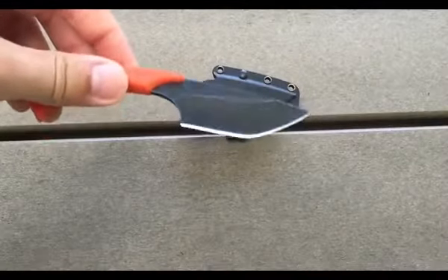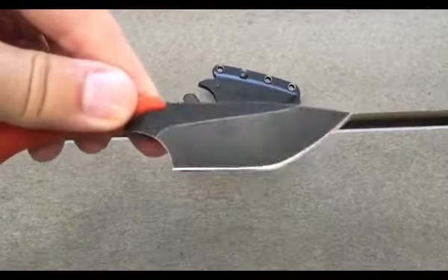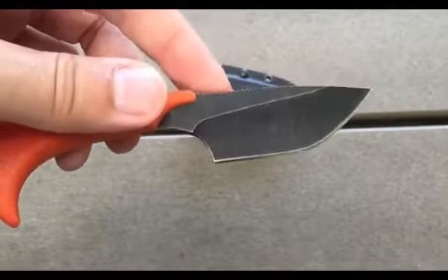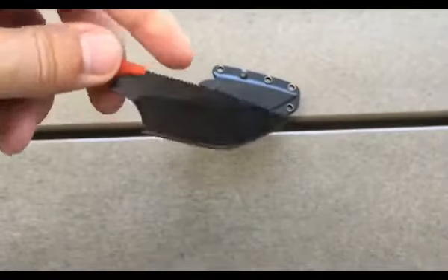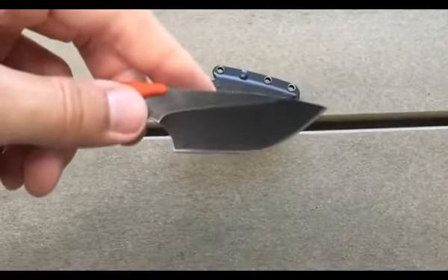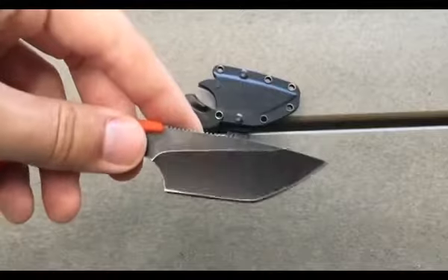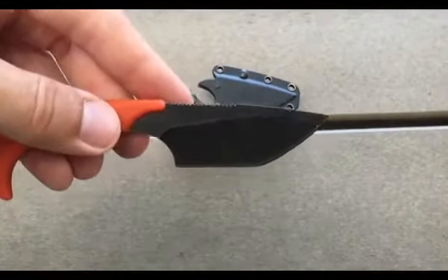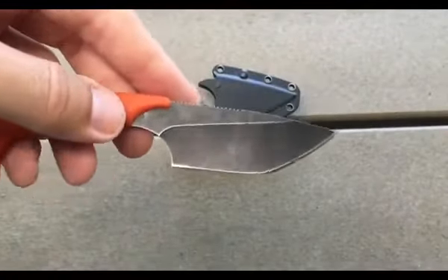It's not quite a drop point, spear point, or clip point. It has this sort of tanto on the front but it's rounded, so it's kind of half and half. If you really like the piercing ability of the tanto, this tip will do well for you. But if you don't like the almost double-edged feature of a tanto, this almost eliminates that. It's still a little jagged with an angle there, but it's definitely less pointed than a normal tanto.